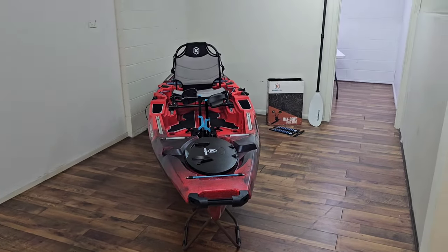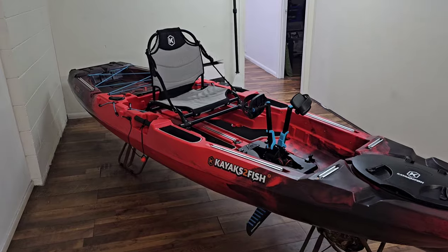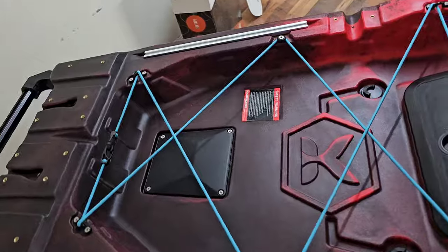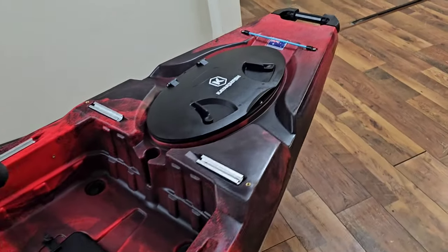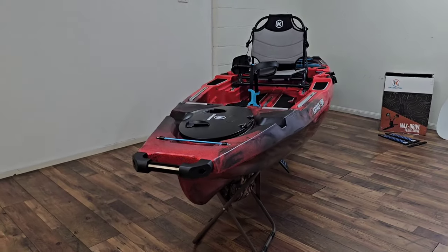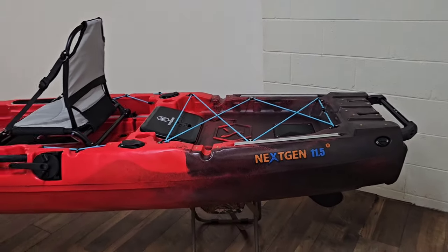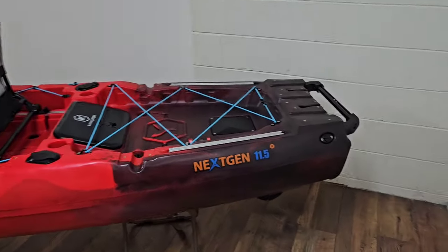So this is it guys — the 2024 model Next Gen 11.5 in its glory. I've had the 11.5 previous model and this one now for over two years and never had a problem. I am very OCD — I like to take care of my gear. Every time I go fishing and come back, I clean it, lubricate it, and make sure all nuts and bolts are tightened, and as a result I've never had a problem. If you have any questions, don't hesitate to shoot me a comment — I'm always happy to help with advice and feedback. That's just a quick vid to go over a little more of my amazing new kayak.